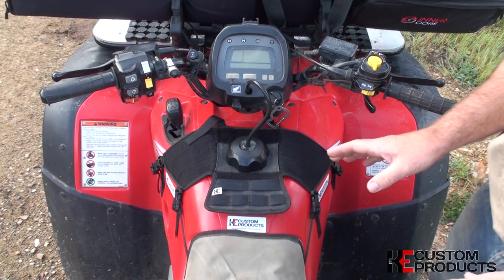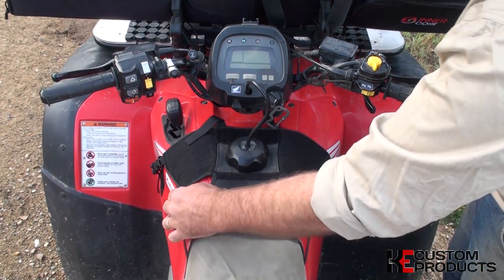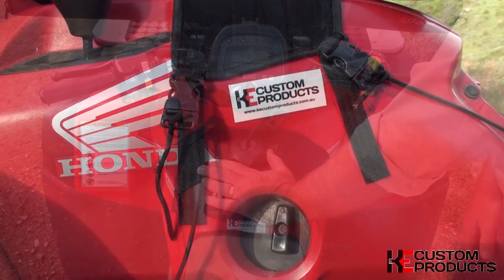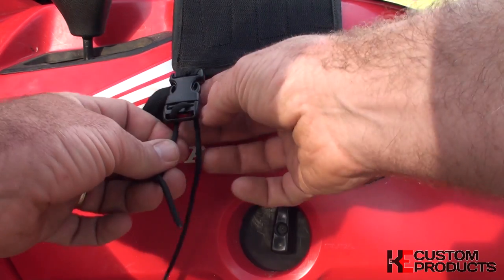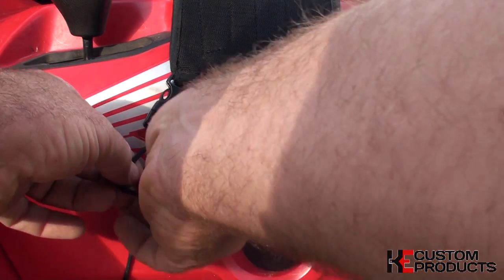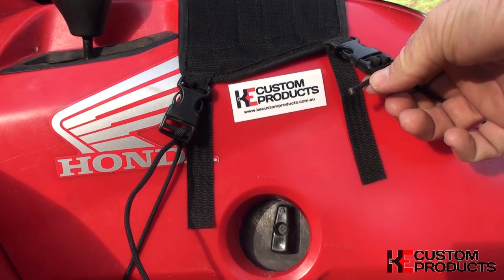Now you have five points of security — one via the fuel filling port and four through the paracord clips. This will stop the bag going side to side and won't allow it to lift off the bike. You can make your adjustments on the tension through the buckles and paracord just by pulling down and securing off. Then just tidy up and trim off any excess paracord as needed.